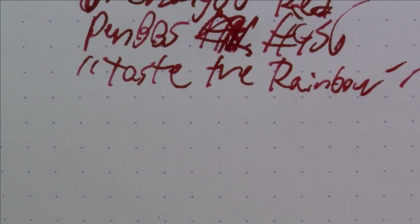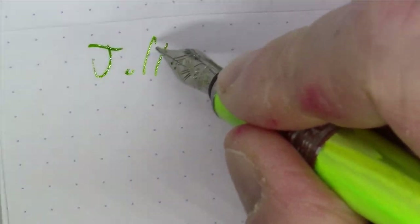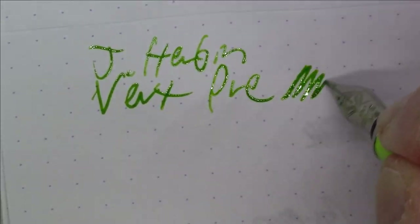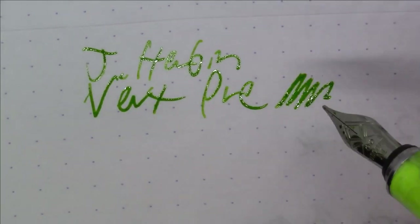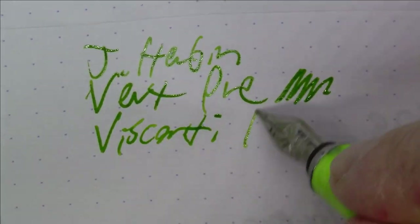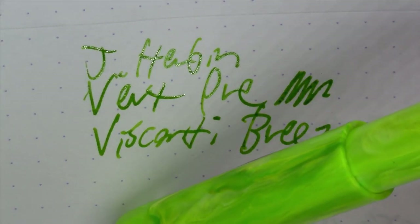Next up is a really nice, sort of light-colored green ink. Some people think it's a little too light to really use, but I've actually put it in highlighters as well. This is J. Herban Vert Pré — a very, very light green. It's in a Visconti Breeze. This is one of my favorite pen-and-ink pairings — not an exact color match, but I think they go together really, really nicely.